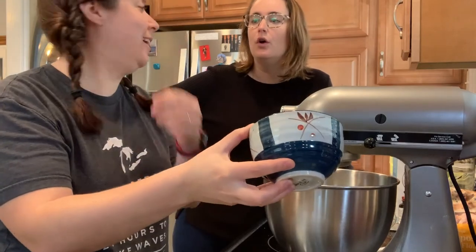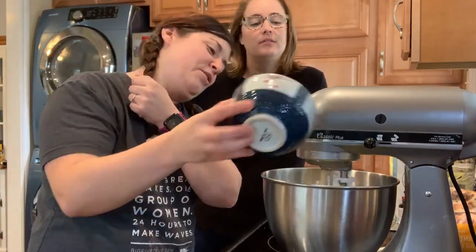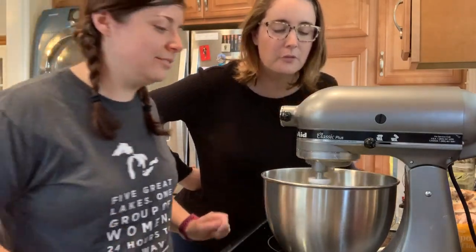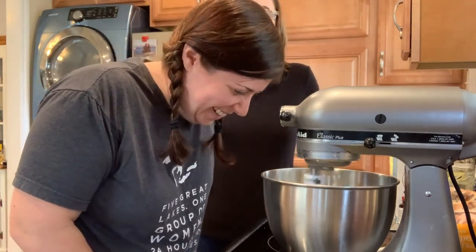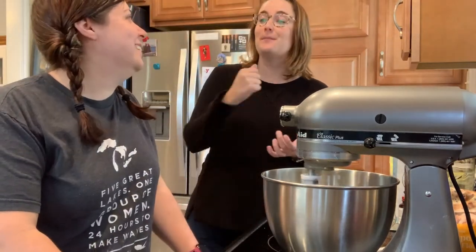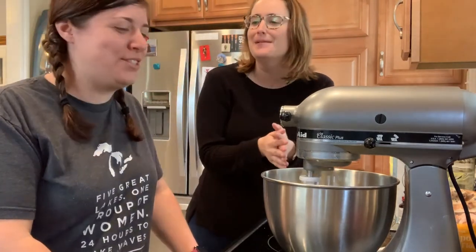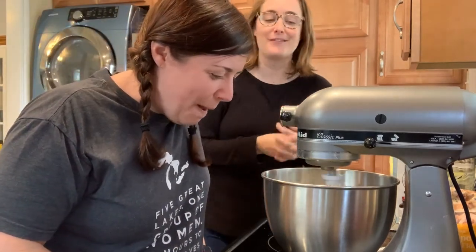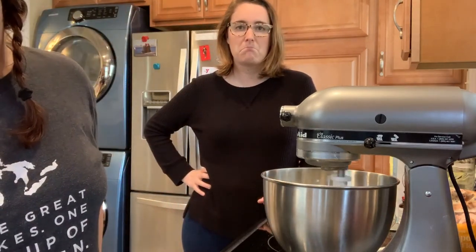No, no, I knew. That's why I had it sitting out, that's why I was waiting. I wasn't paying attention when I put it in the microwave. But it'll be fine. I think it'll be fine. It just softens — this is way past softened. Yeah, I know. I think it's fine. Now we're going to beat in the eggs — three yolks and one full egg.